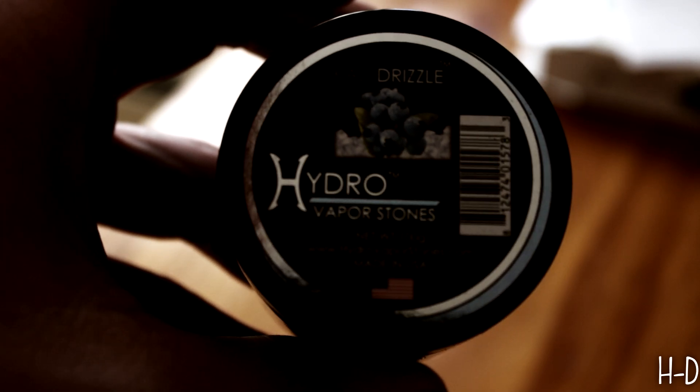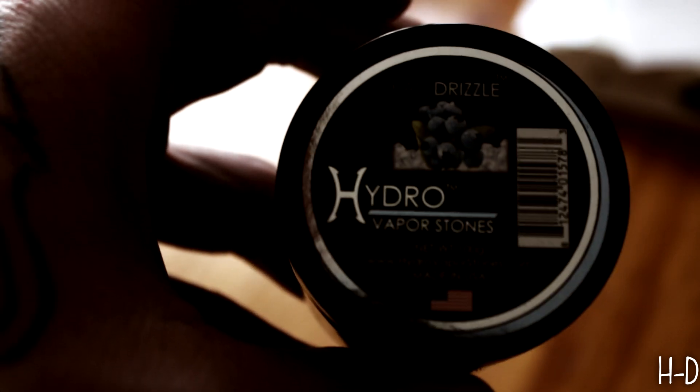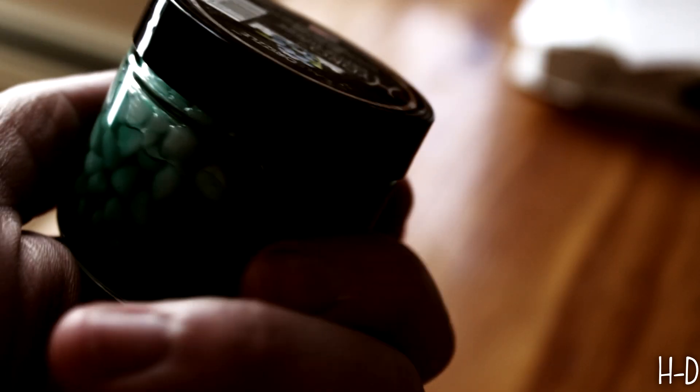Today we'll be doing hydro vapor stones and it's called KL Drizzle — I believe that's how it's pronounced. It's got like a blueberry look to it, nice and turquoise green. Ought to be interesting. Today we're going to be using a funnel bowl.